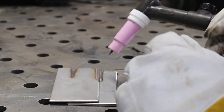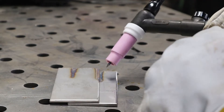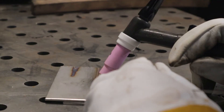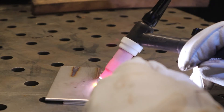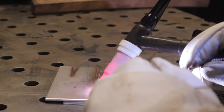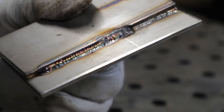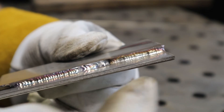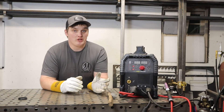With scratch start, you had to kind of swipe and scratch the tungsten to the work piece to initiate the arc. Lift arc allows you to refine that start: touch your tungsten to the work piece, release, and the arc initiates. That lets you be more refined on your starts, especially on thinner material. We've still got a nice clean weld — that one is with lift arc, and the other bead over there is with scratch start.